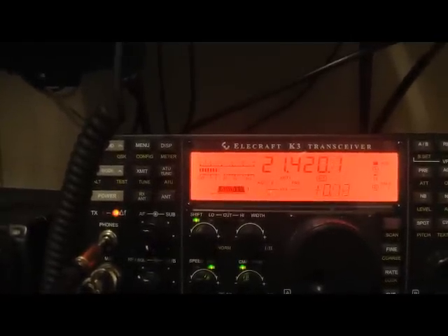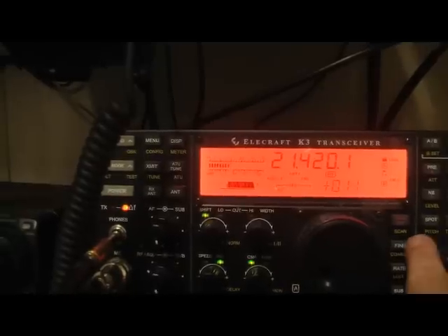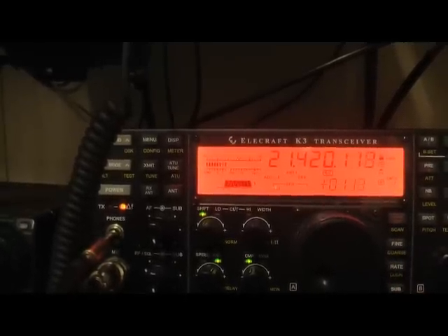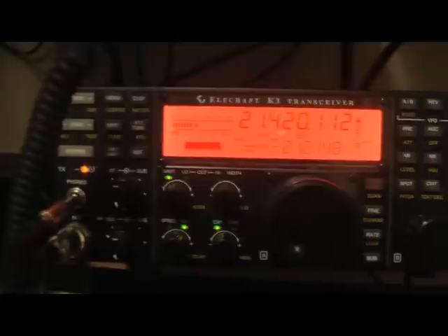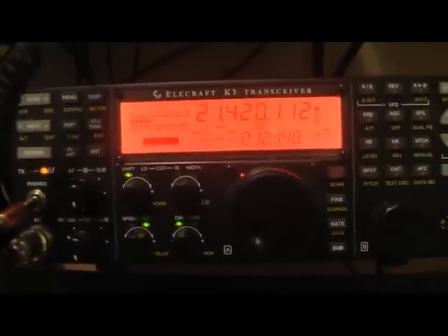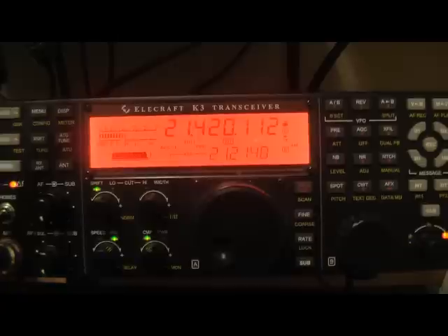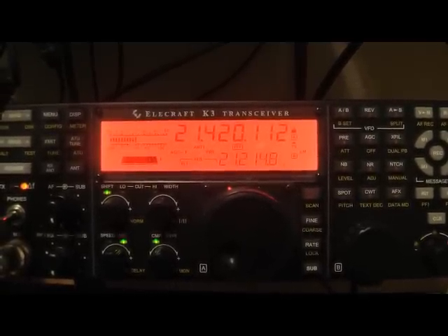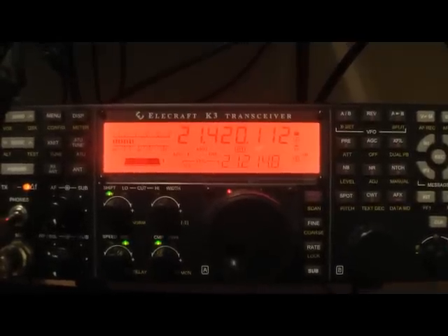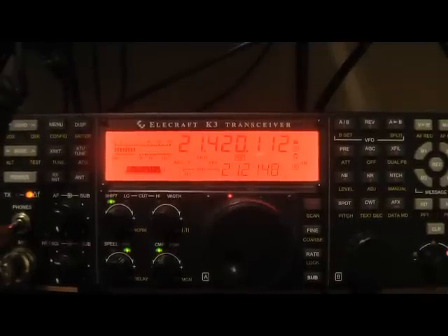Let me just dip the PA. The dip's not quite on the peak RF. I guess the neutralizing could be improved a little bit. I think my peak meter maybe is getting some RF in it here on 15 meters or something. It's almost like it's oscillating or something. Not quite sure why it's not working.